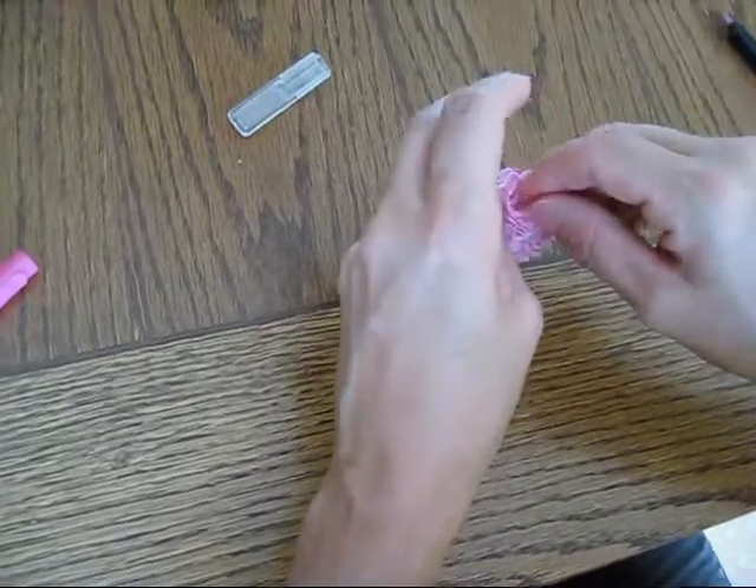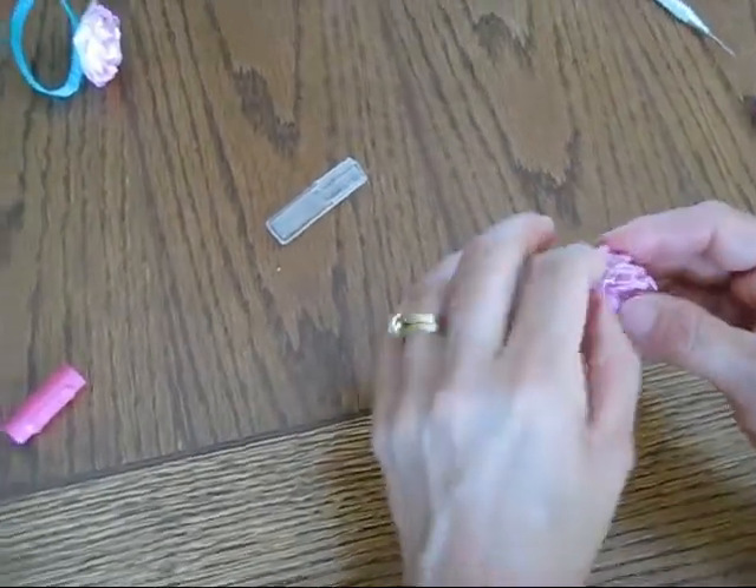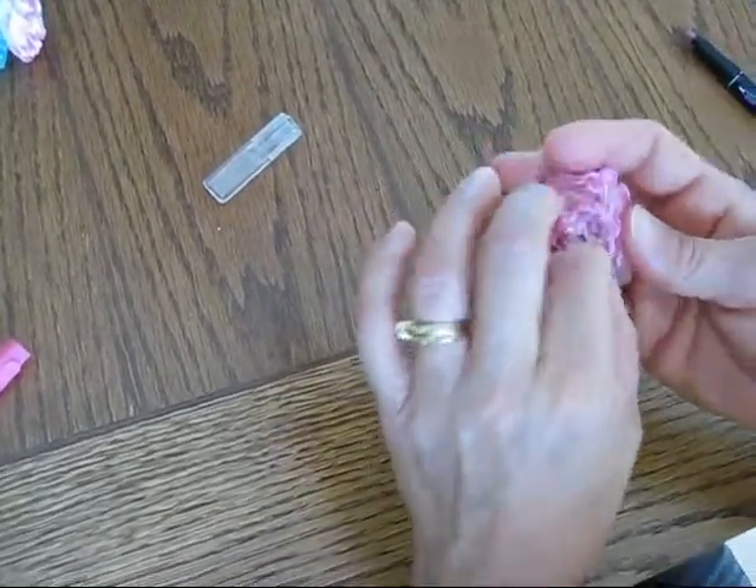I tried to do it with a sponge, and for some reason it would not give me the same look. So I think direct with the marker is perfect.